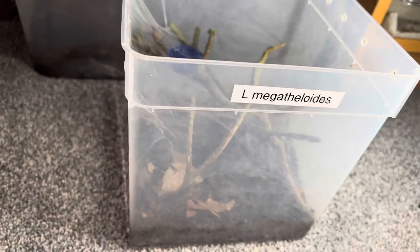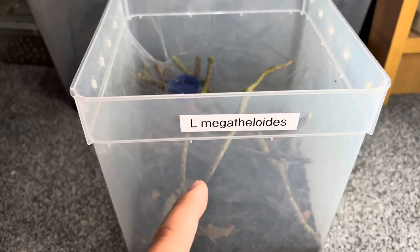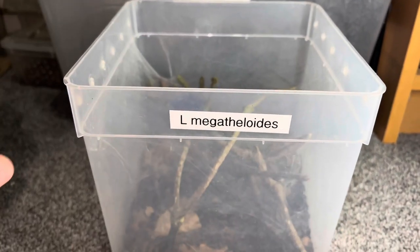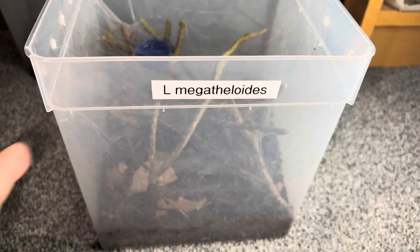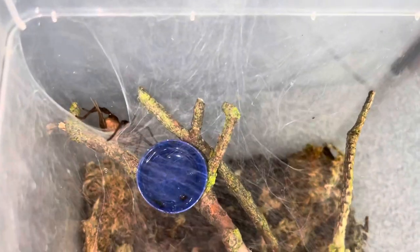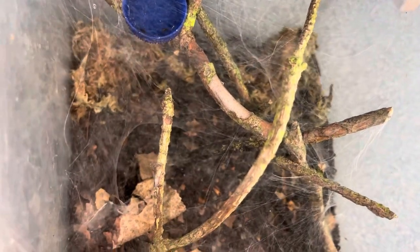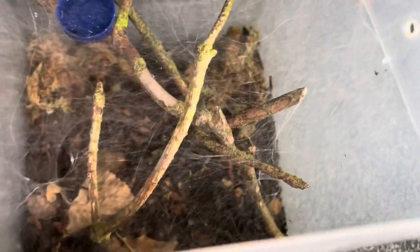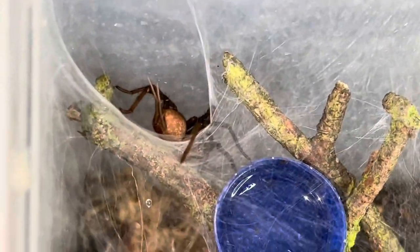A couple of days later, here's the enclosure. I went out of my way to make a label for it — it's stuck on really badly, very off-center, I'll fix that after the video. But as you can see, the enclosure has been webbed up really nicely in just a couple of days. This is exactly why I used sticks and didn't give her a hide — using the sticks she's made little tunnels and she'll dive into those if she feels threatened. That's a really nice built tunnel right there.